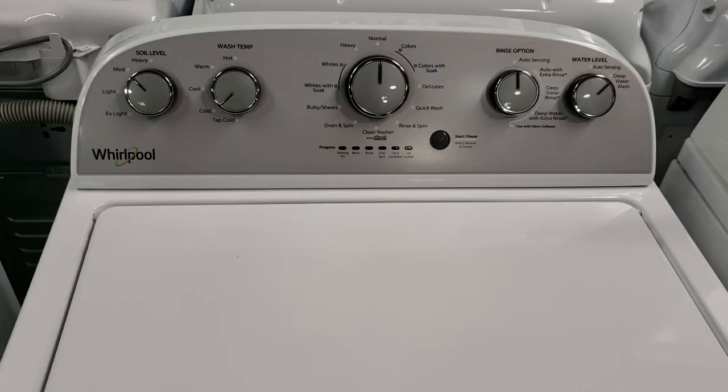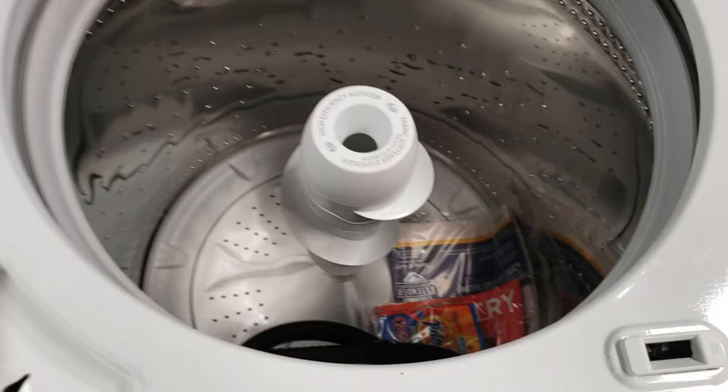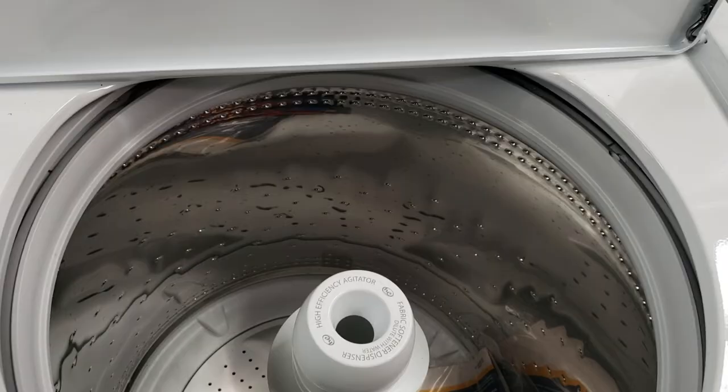This is the Whirlpool WTW4955HW top load high efficiency washer. It is a 3.8 cubic foot capacity washer with a two-way action agitator and a stainless steel drum.